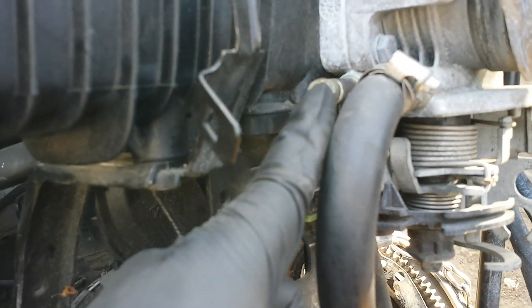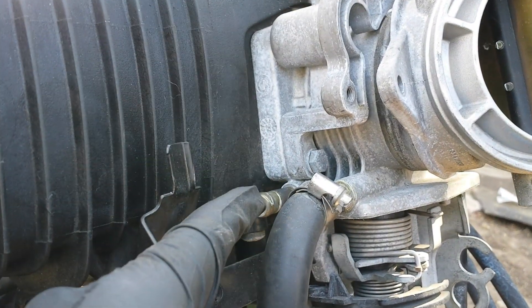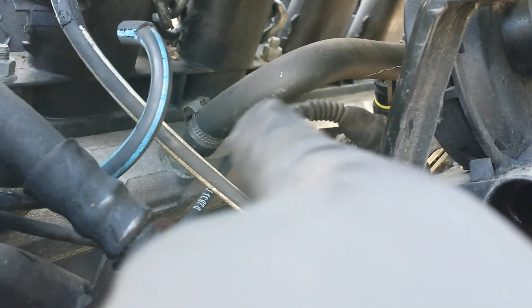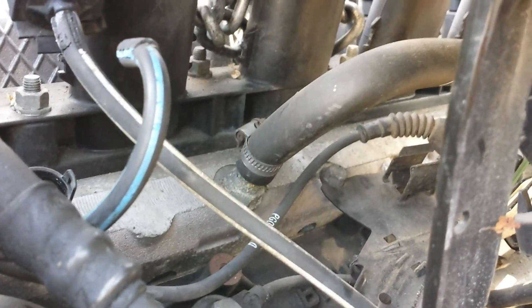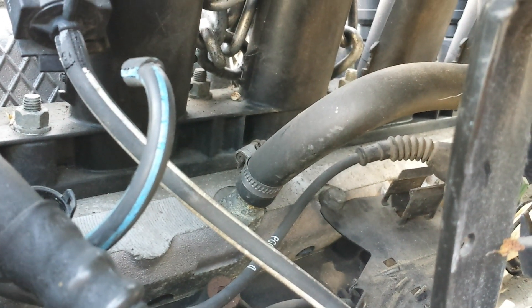This cooling hose connects here and goes down to the throttle right there. We have a second cooling hose that goes down here and comes out right there. So again, if you're having a cooling leak and can't pinpoint where it's coming from, check those hoses — they could be it.